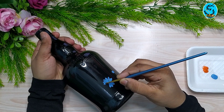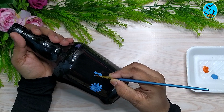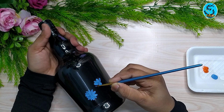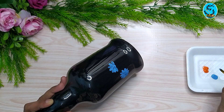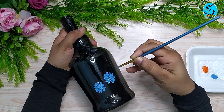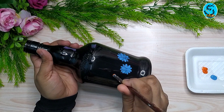We will apply two flowers in this bottle. I will add two flowers. I will use fill brush number 2, I will use the round brush, and I will do one stroke painting.